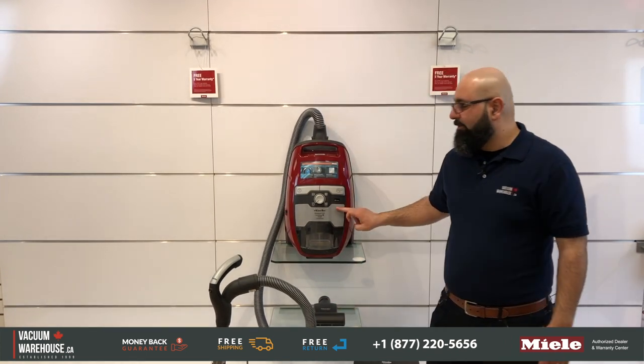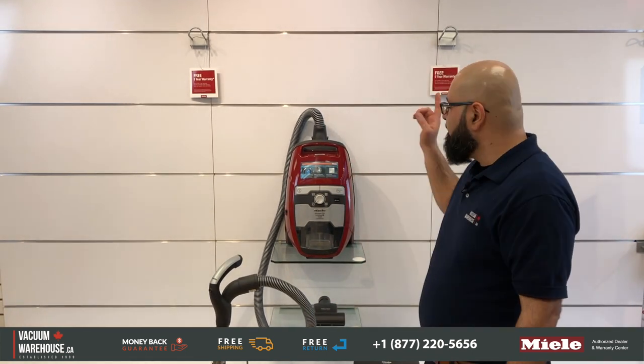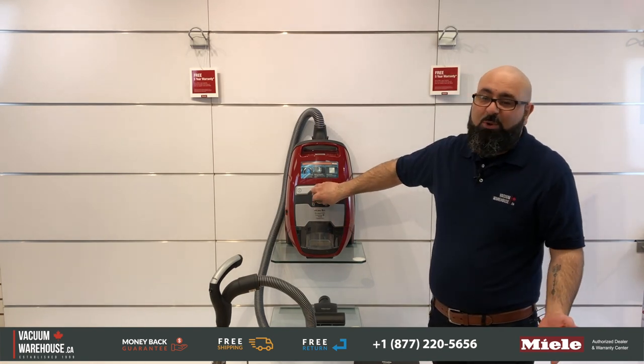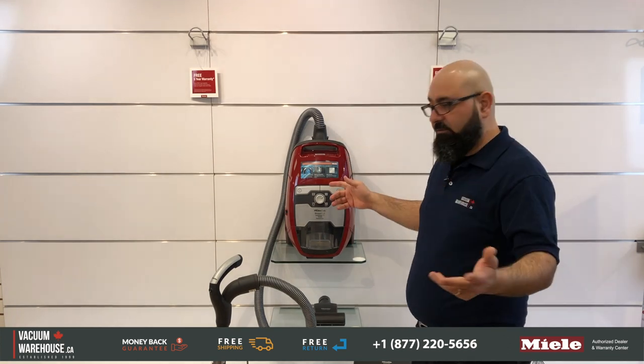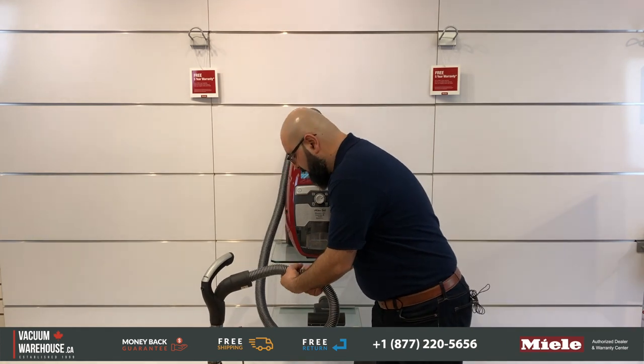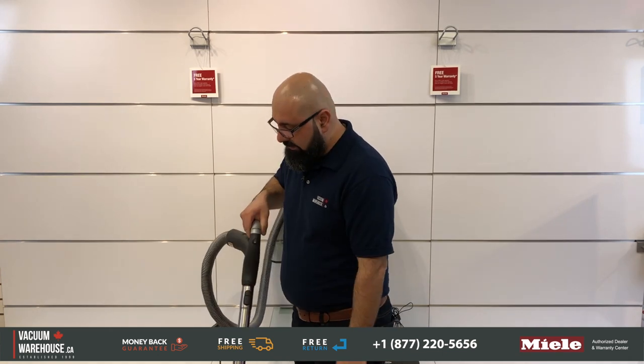It comes with a 1200 watt motor and a 21-foot cord, giving you a 33-foot operating radius from the wall down to the floor. It has four suction settings, but because it's a rotary dial, you can set it pretty much anywhere, so it's effectively an infinite number of suction settings. It also features an on/off button, cord rewind, a crushproof hose, a comfort handle that's easy on your wrist, and an adjustable telescopic wand.